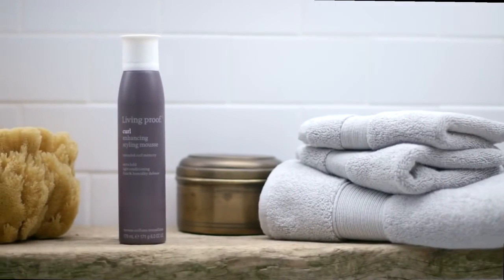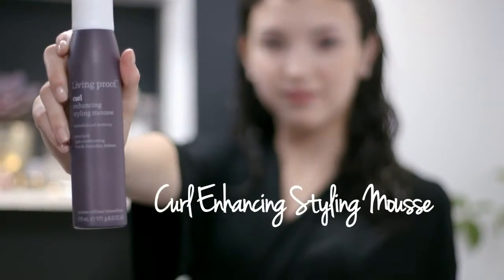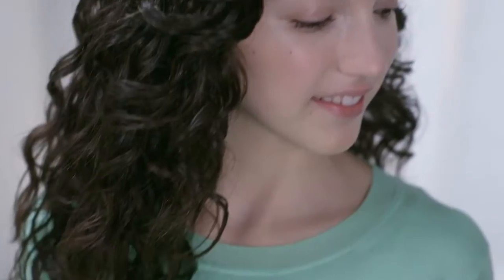Meet Living Proof's Curl Enhancing Styling Mousse. It enhances and defines natural waves and curls with looser patterns, and has extra hold to boost curl shape.